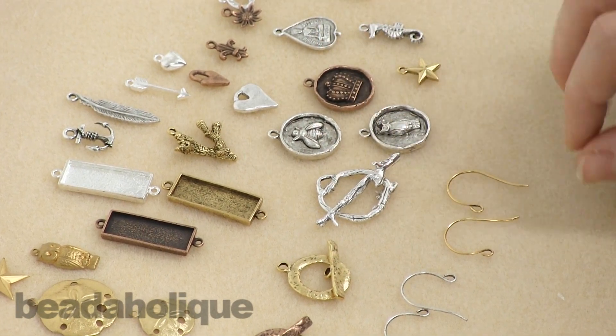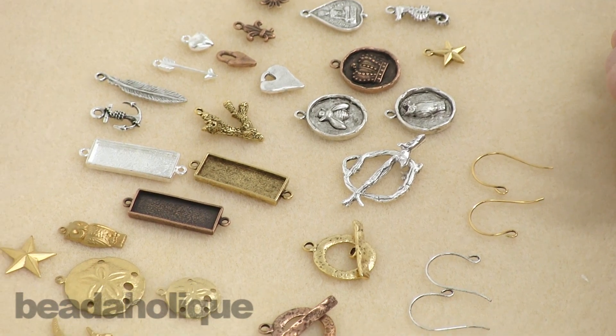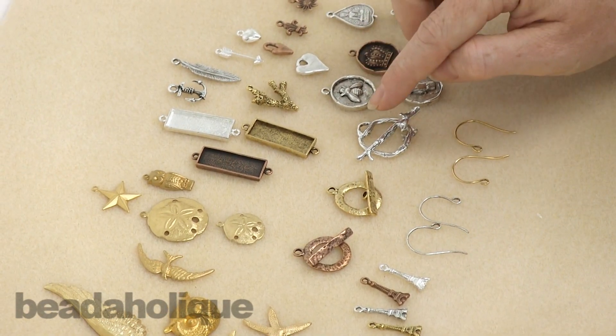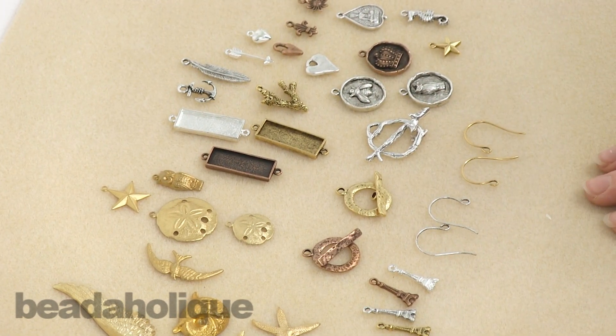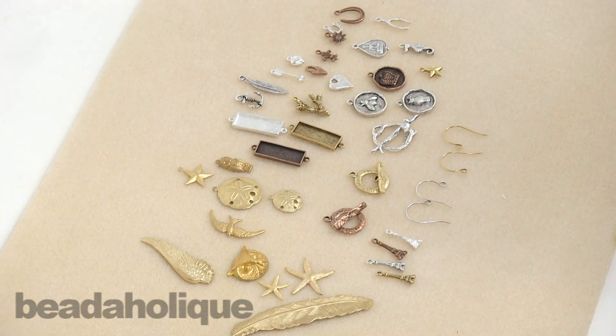We have a lot of videos by Becky on the Beadaholique website you might want to check out, where she shows how to do different techniques like resin, crystal clay, and a faux enameling technique. All these things work really well with these products, so check out those videos for some ideas as well. This is the spring 2014 collection as well as some of her lovely brass stampings.